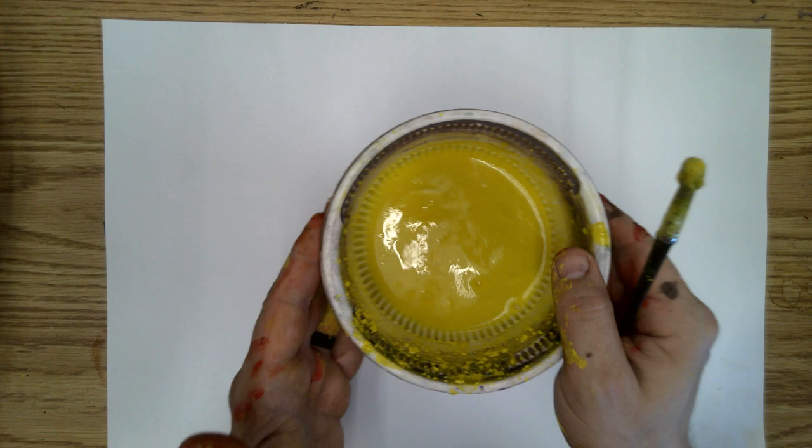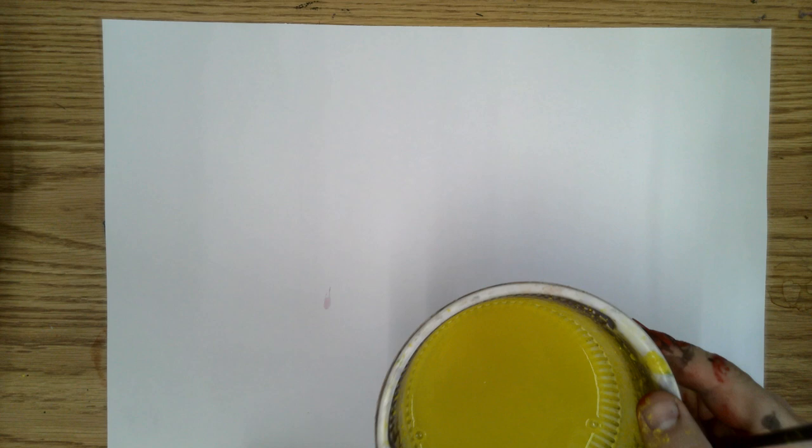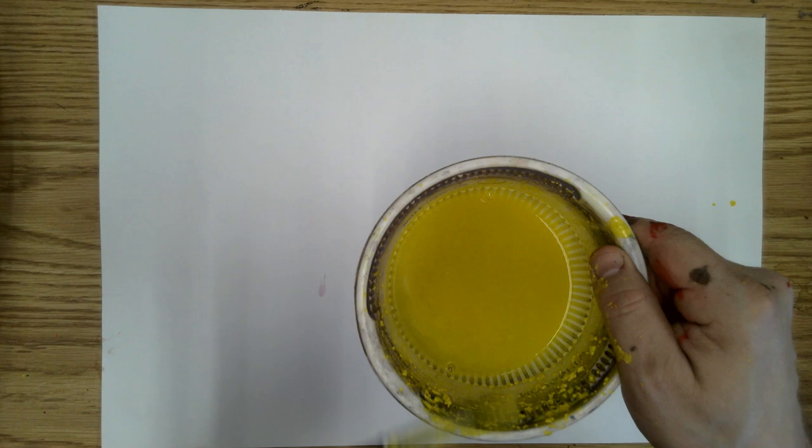Everyone is going to be given a large piece of paper just like this. Everyone is also going to be able to utilize paintbrushes and all the different colors. All the different colors we're going to be utilizing are going to be separated at different table stations so that when you're ready to go to the next color — and I'll let you know when it's time to switch stations — you're going to pick up your painting like a hot pizza, walk it over to the next color station, and get to utilize those colors. The paintbrushes must stay with their paint colors.